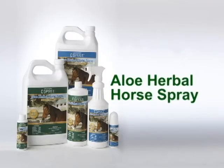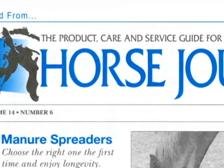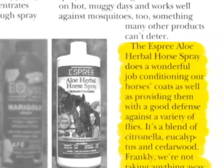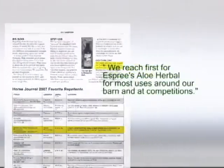Aloe Herbal Horse Spray by Esprit Animal Products is an award-winning natural equine fly spray solution. The well-respected publication Horse Journal awarded Aloe Herbal Horse Spray Product of the Year honors. It was also selected the top pick in both of the most recent Horse Journal reviews of equine fly sprays.